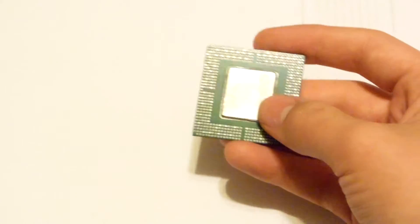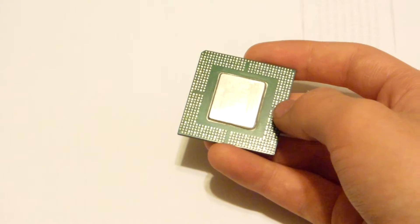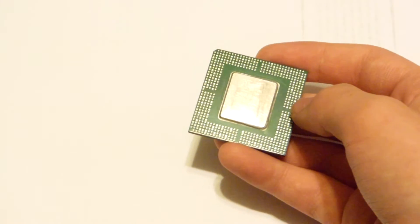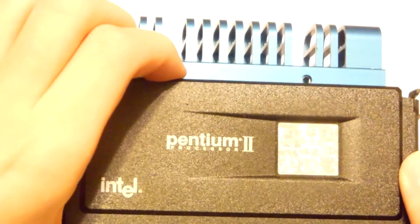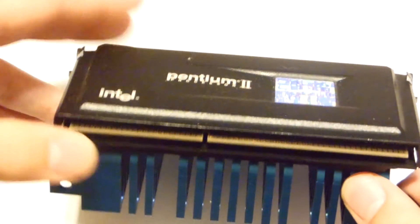So basically, this one was found in a slot processor, specifically a Pentium 2 processor. Here is one. It's different from a regular processor because they don't have any pins — they're just like a connector strip that plugs right into the board with no socket. So it just looks like a regular slot, that's why I call it a slot processor.